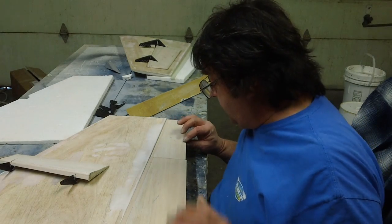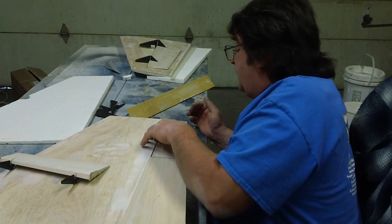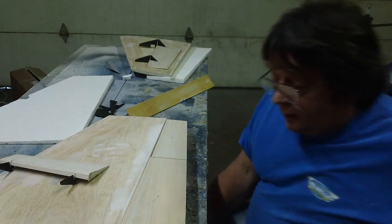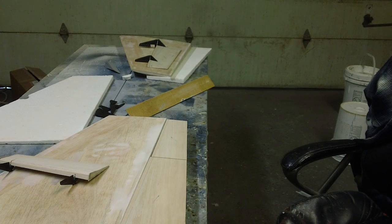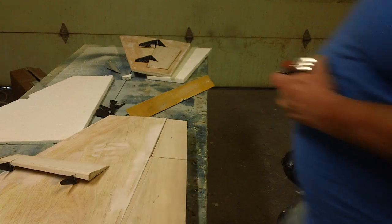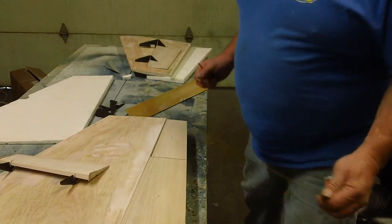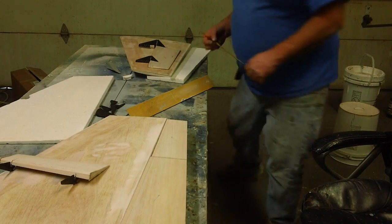Right there. And this is my ailerons — it's got the gap in it. So what I have to do is work these out. I can just use my measurements off of this one. Inch and eight.